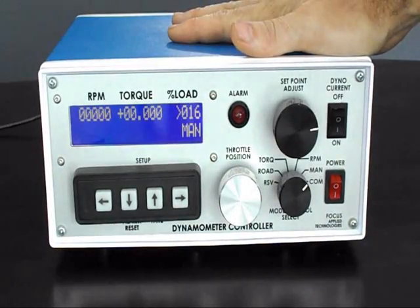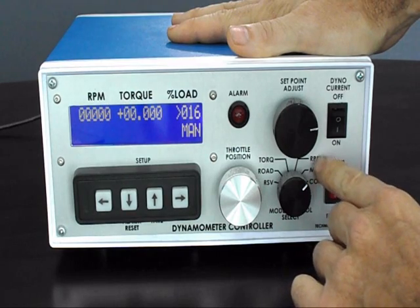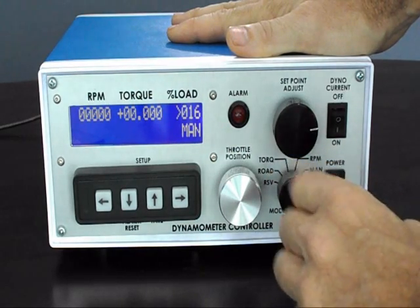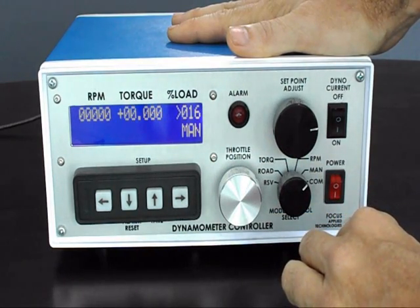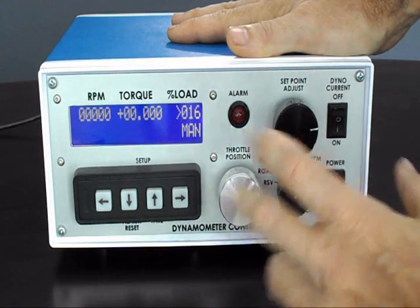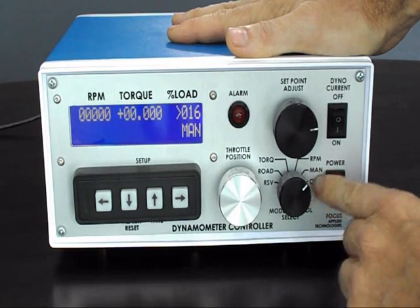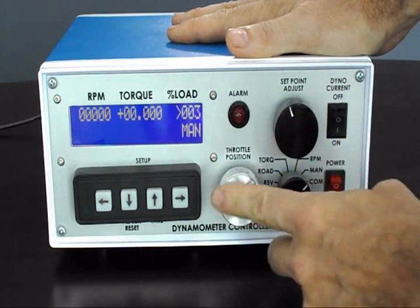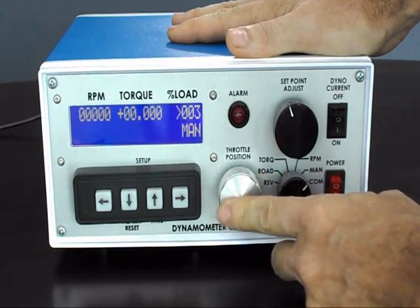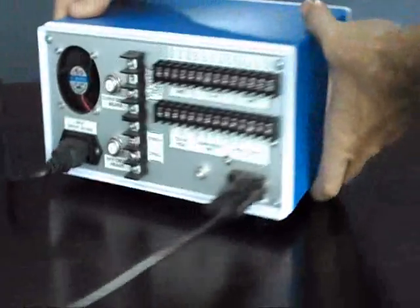The dynamometer controller provided with this dynamometer is very advanced. It allows direct control over the load, as well as a speed control mode, a torque control mode, and a road load mode. In road load mode, the load the vehicle sees will be very similar to what it would experience on the road. A final control mode is computer control mode, where the computer determines the mode and set point, and can also command the position of the throttle — allowing closed-loop drive cycle testing to be fully automated.